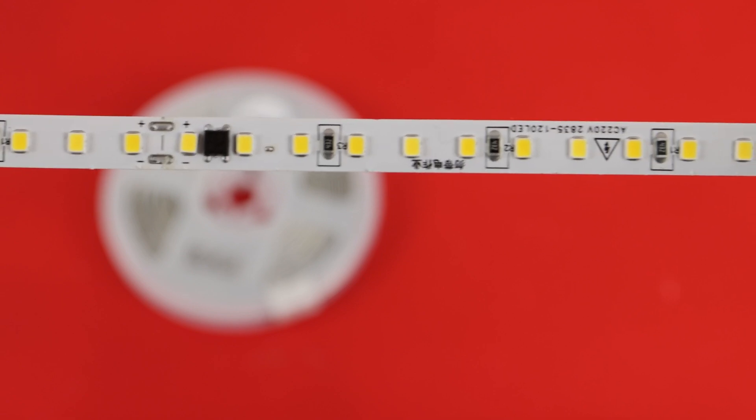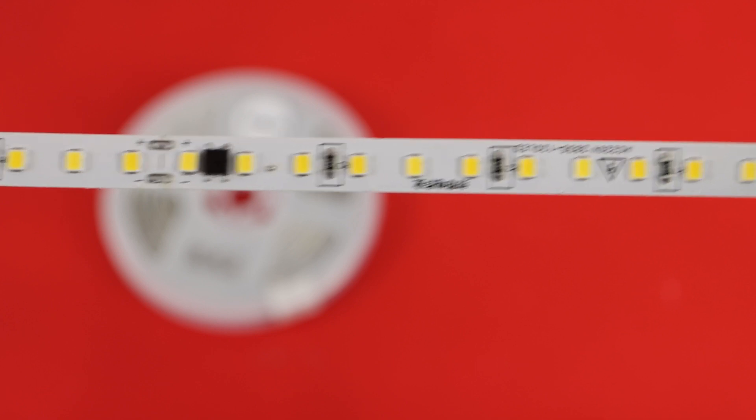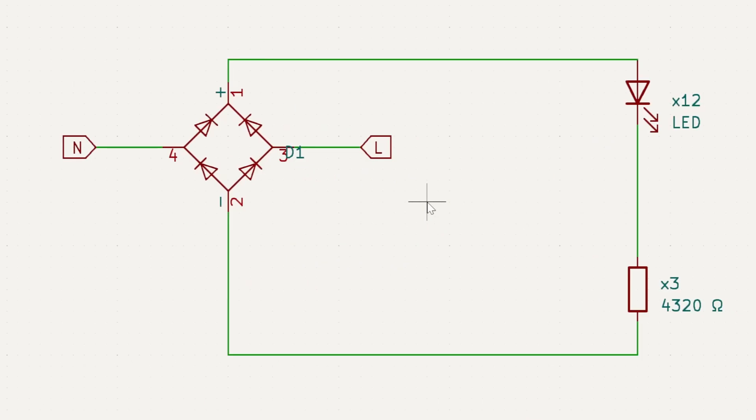We need to verify safety by checking how much heat these LED strips produce. The circuitry is straightforward — we only have one bridge rectifier, 12 LEDs, and three 4.3 kilohm resistors. Obviously we cannot adjust the brightness of the LEDs because it is powered directly from mains, apart from changing the AC voltage.